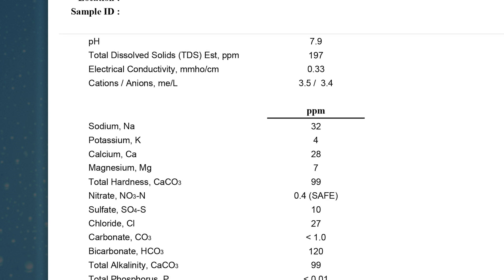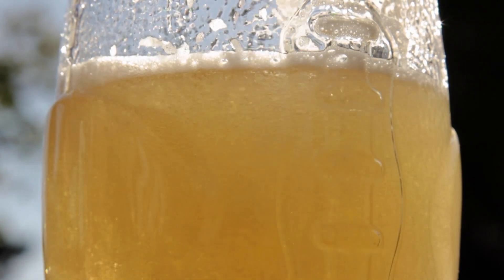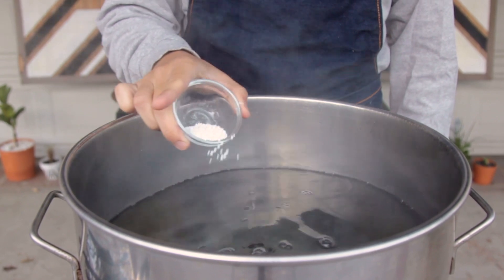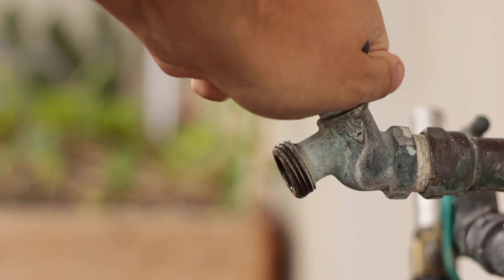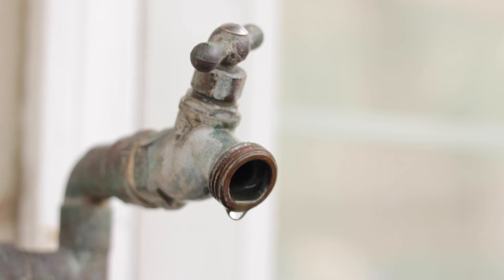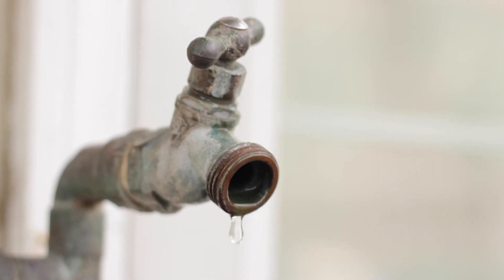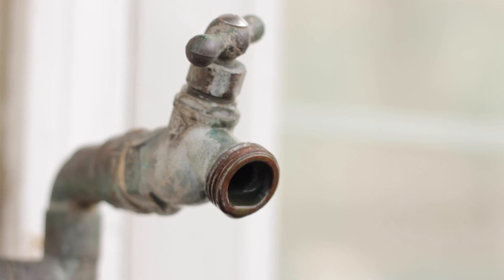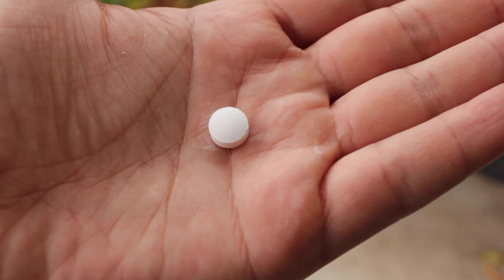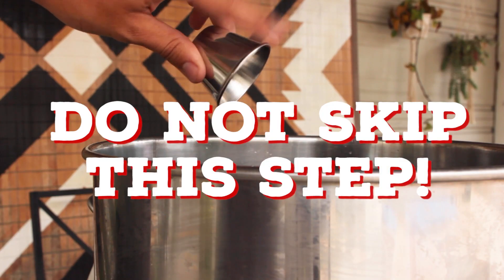A water report tells you what minerals and elements are present in your water. These minerals have a major impact on your beer — whether that's mouthfeel, apparent bitterness, or general taste. Once you have a water profile, you can determine the adjustments you need to make with water salts. A potential negative of tap water is that you can't really take away certain elements. Also, be conscious of chlorine or chloramines in city water — these can give your beer a medicinal, plasticky, or band-aid flavor. The easiest fix is a Camden tablet — one tablet covers about 20 gallons. Do not skip this step if you use tap water.